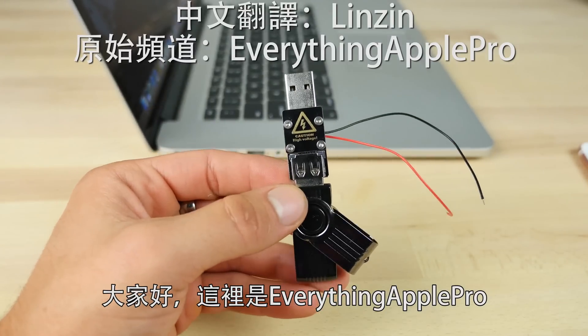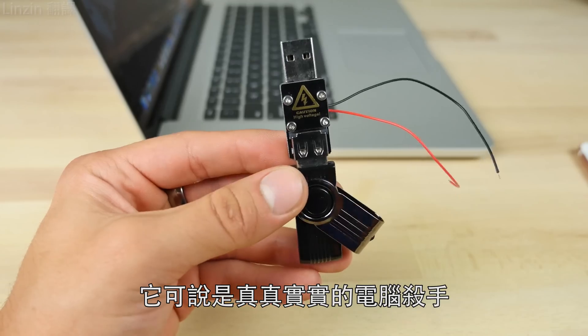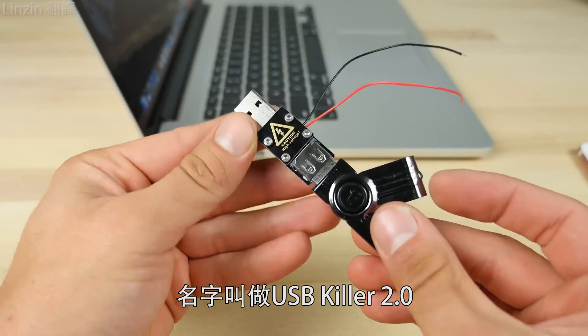What's up, guys? EverythingApplePro here, and most of you don't know what this is. This is pure tech death in my hands. This is called a USB Killer version 2.0.